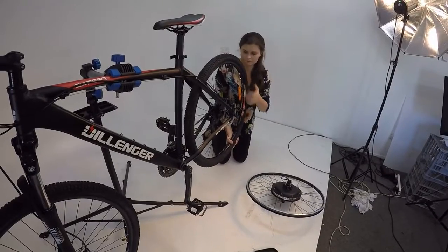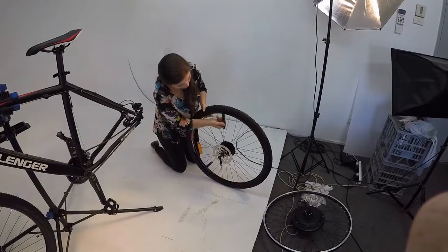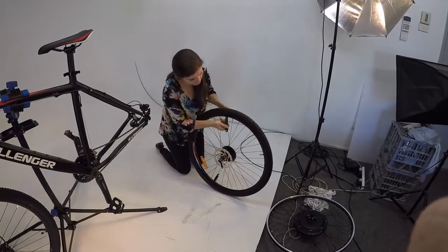The rear wheel is removed from the bike and the tyres swapped from the stock rear wheel. The tyre and tube are installed to the new hub motor rim. Remember to check the rolling rotation.